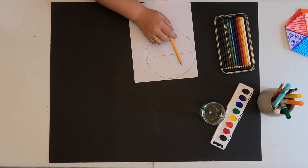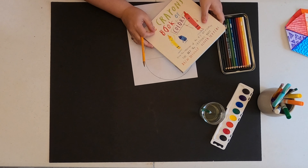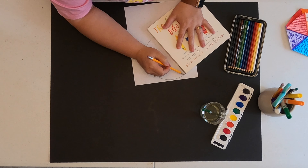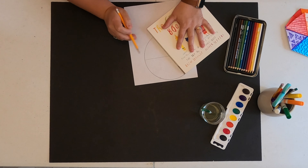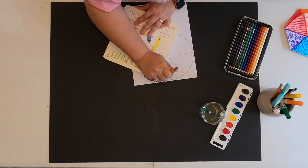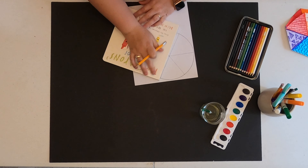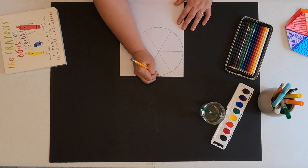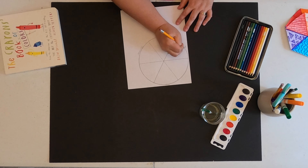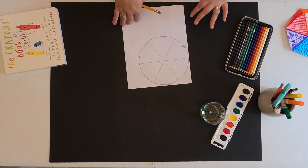Now that I've eyeballed where the edges of those pie slices are going to be, I'm going to create a line that touches that outside mark, the center mark, and then push it on to the other side. I'm going to rotate my book and do the same thing over here. That should roughly give me six sections. I would highly advise first grade to give this a try. We have red at the top most of the time — then skip, yellow, skip, blue — and then I want you guys to go ahead and color those sections in.